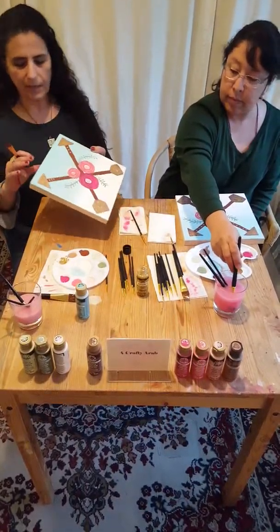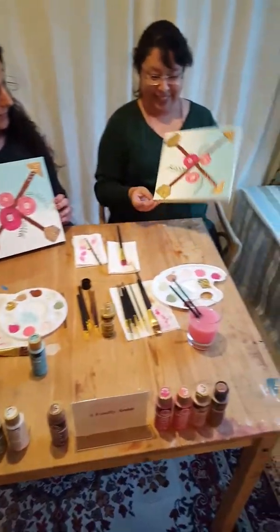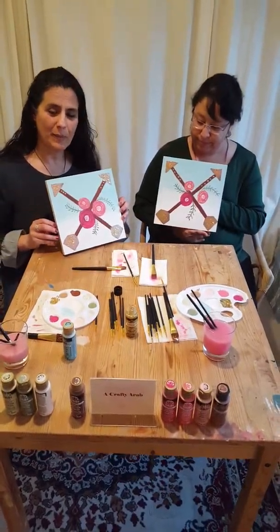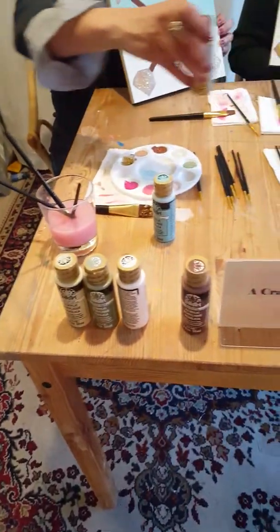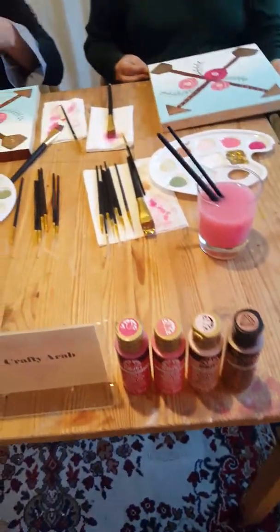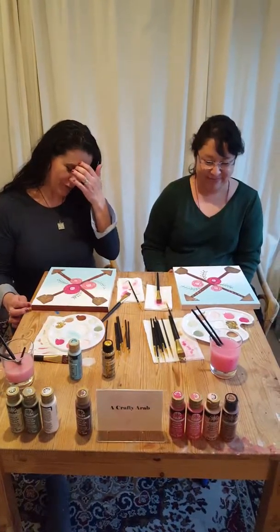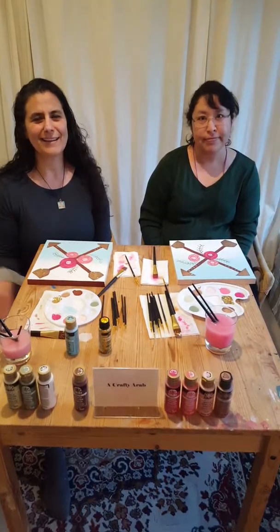Here's my finished piece — isn't that lovely, Laura? Let's see yours. Wow, look at that! And it was so easy — if we can do it, you can do it. You can go online to Plaid Crafts on their Facebook page, and they'll have all of these materials ready for you to purchase for the project — very easy to find on their website. Thank you so much for joining Laura and me as we painted our little afternoon away. Please make sure you visit other videos by The Crafty Arab. Ma salama — goodbye!